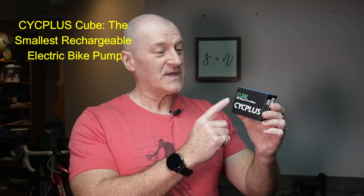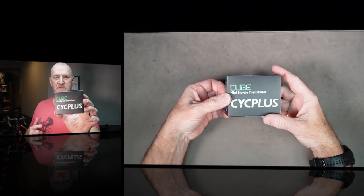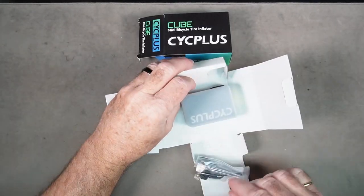I'm really excited — I just received my Psych Plus Cube Mini bicycle tire inflator. This is the smallest rechargeable electric bike pump available right now. We're going to unbox it, charge it up, and test the crap out of it. Let's unbox the Cube Mini bicycle tire inflator by Psych Plus.